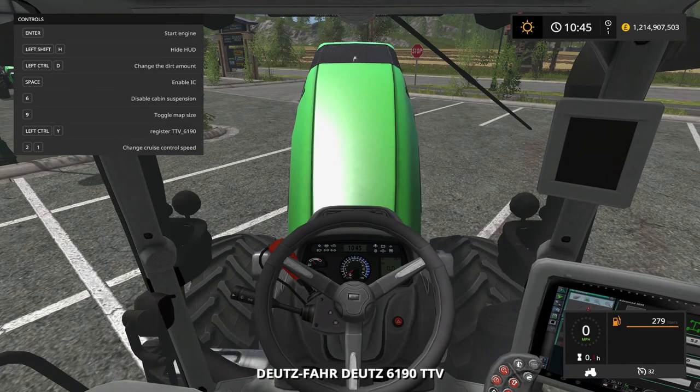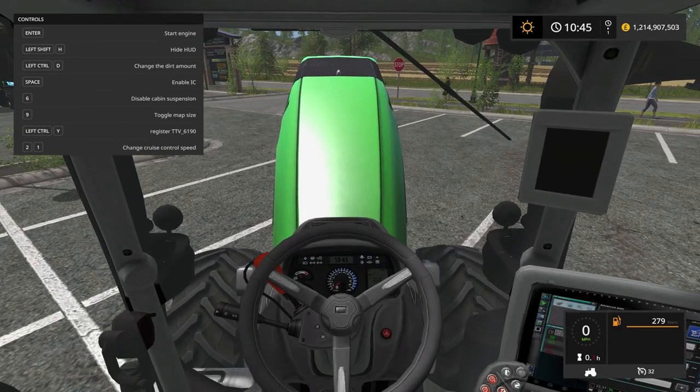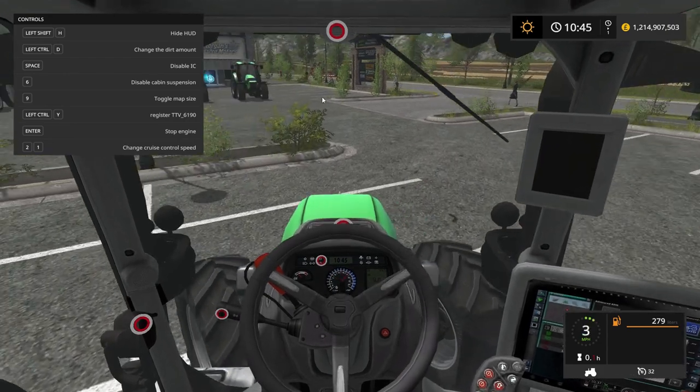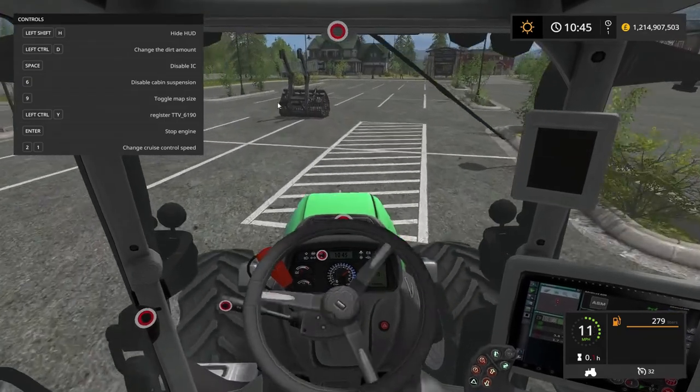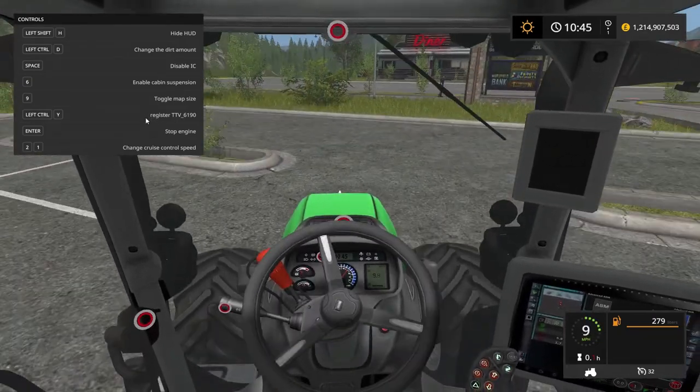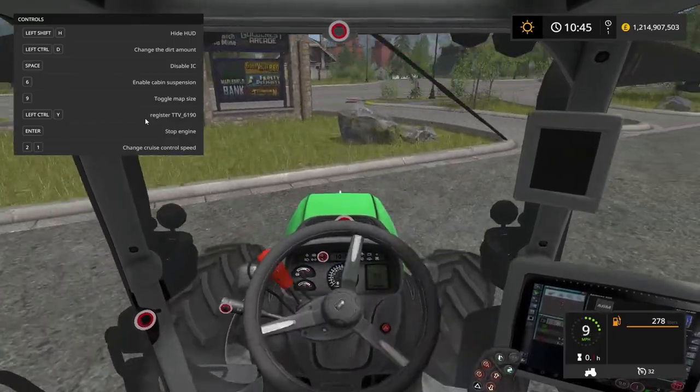This tractor does have cabin suspension, so we can go ahead and check it out. See how we're bouncing just a little bit? Then we hit number six and it disables it.